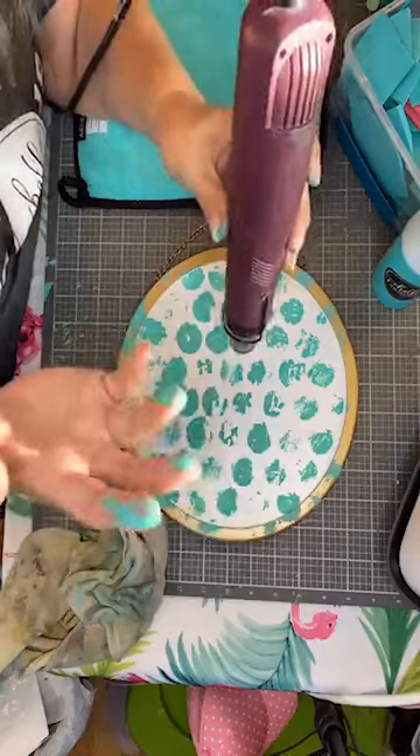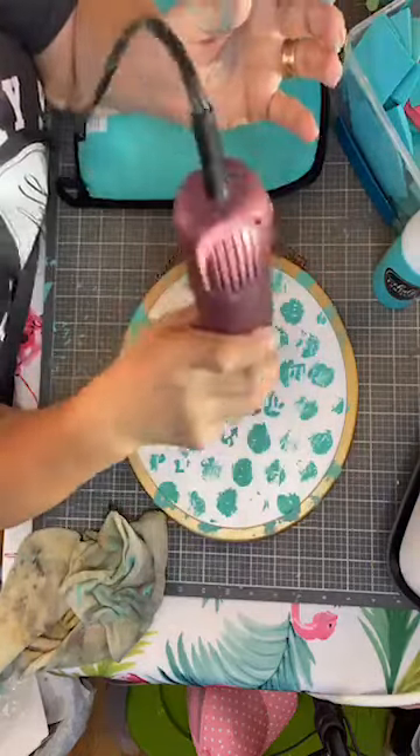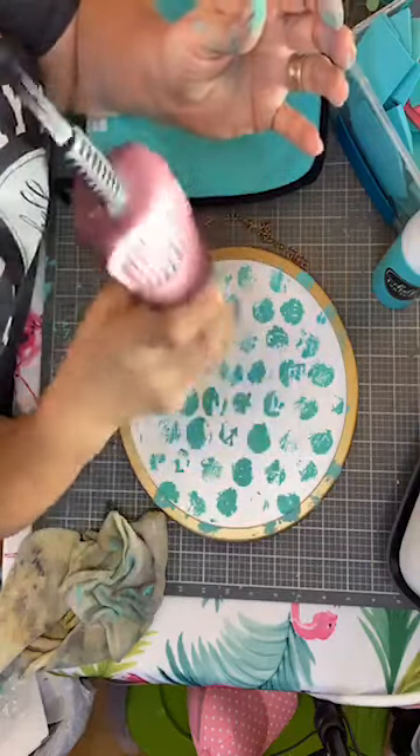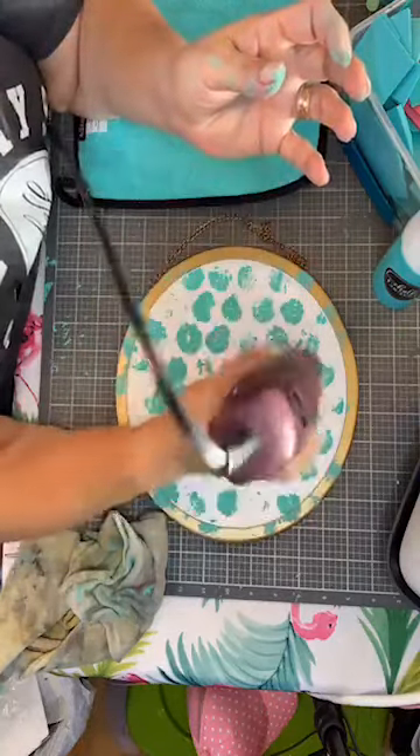Look, I look like a real artist because I have stuff on my hands. And I have my palette that I made all hot, messy, crazy. It's going to look so cool with this new transfer, guys. You're like, 'Mary Jo, you're nuts,' and I'm like, yes I know — and I like it.